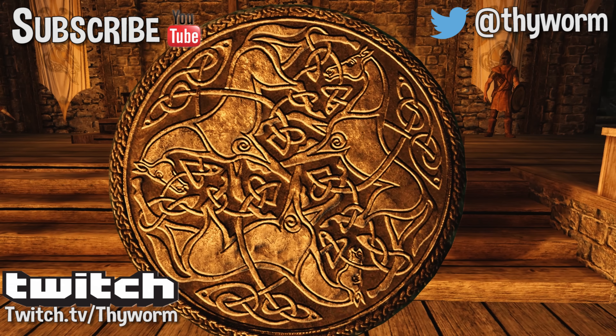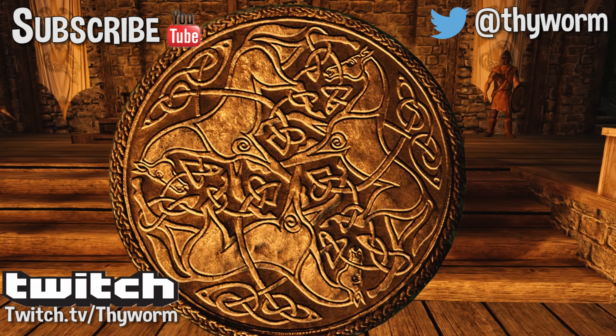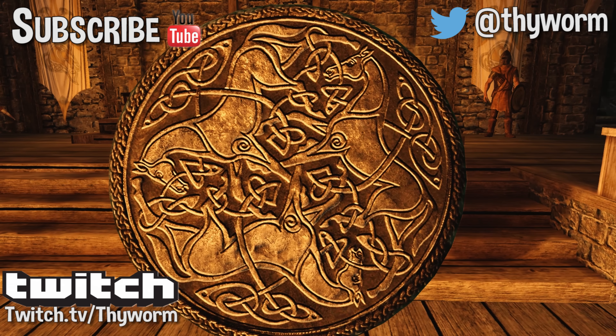Both shields come with their own enchantment which gives you a plus 50 stamina when you have your shield equipped. Pretty useful and not too overpowered, I feel.